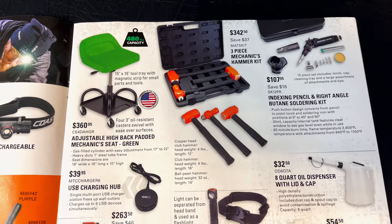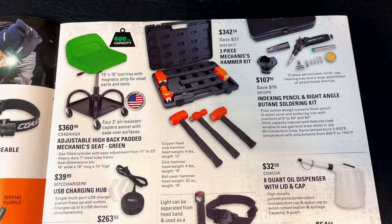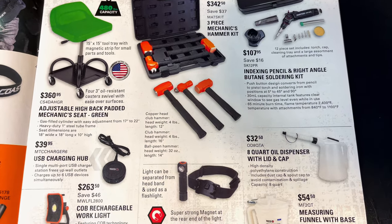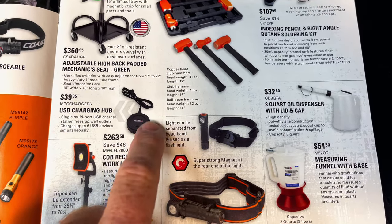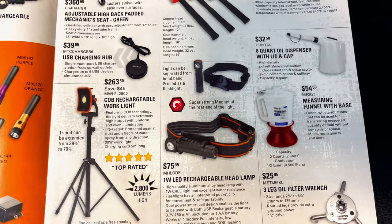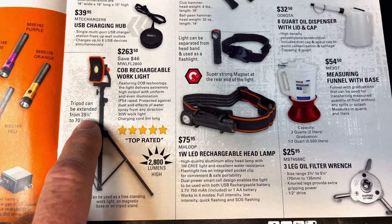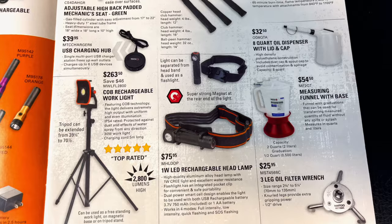They have a high back padded green chair for $360, a hammer set for $342, a pencil indexing and round angle butane soldering kit for $107, USB charging hubs with different USB ports all around it for $39, and a rechargeable work light that's 2800 lumens with a stand. It extends from 39 and 3/8 inches up to 70 and 7/8 inches, at $263.